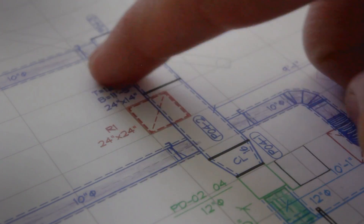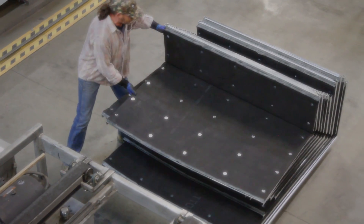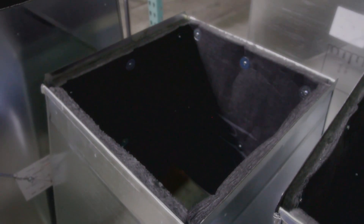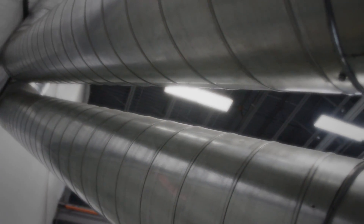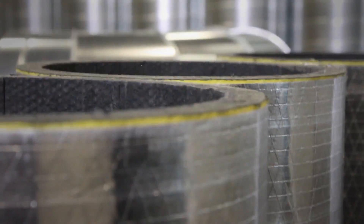When lining metal ducts inside heating, ventilating and air conditioning systems, you can count on the JM family of duct liners for superior thermal and acoustical performance. Our duct liners help create improved indoor environments with less unwanted noise, more consistent temperatures, and better energy efficiency.